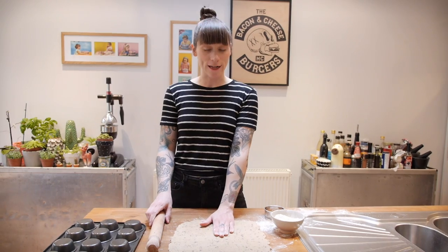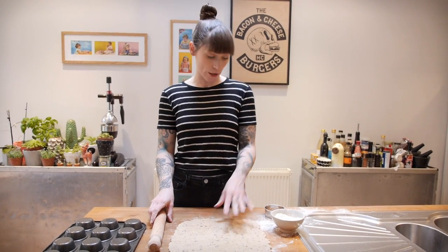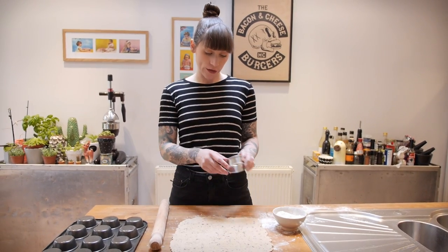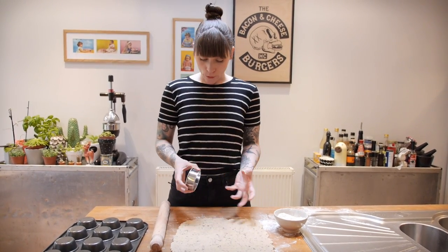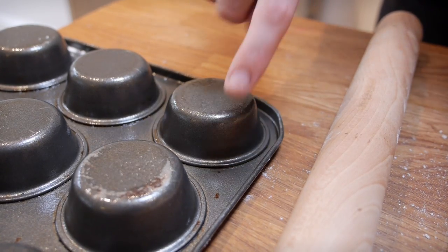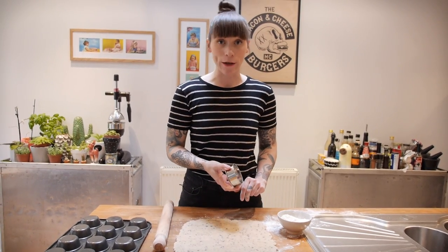Once it's the desired thickness you need to cut out circles. Depending on how big your cupcake pan is — obviously some people's are different — choose a round cutter that will make circles big enough to travel halfway down the hump of your pan, and then go ahead and cut out twelve circles.